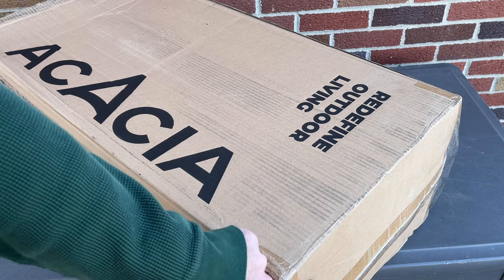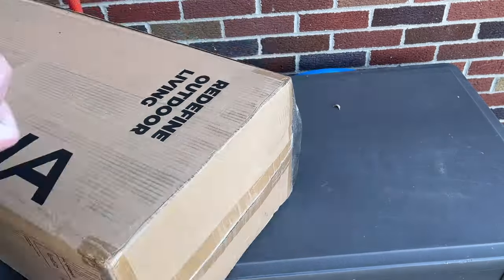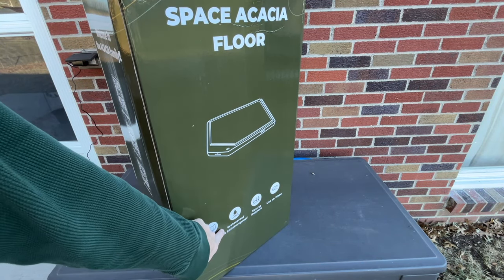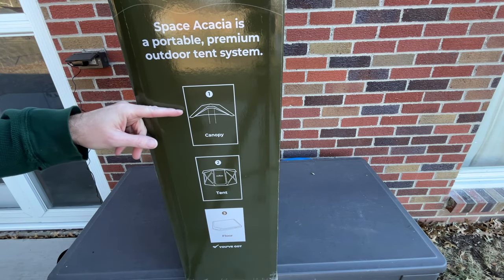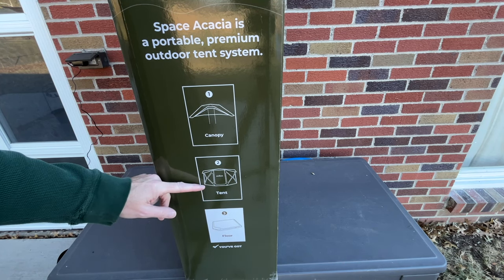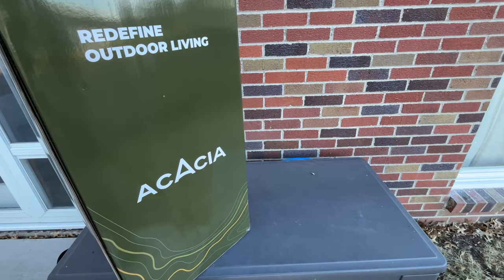Let's get this open. I'm going to cut this open with a knife but I'm going to be super careful not to go into the packaging just in case. There's a second box inside. Here we have the retail box — it says comfort, waterproof and moisture proof, strong support, used on water. This talks about three components of the Space Acacia system: you have the canopy, tent, and floor. I'll put a link below to my other videos on those components. Now let's get this package open and I'm going to take this out to where I'm going to be inflating it.